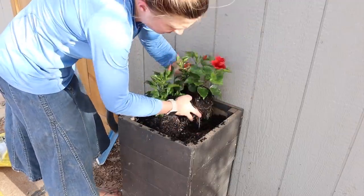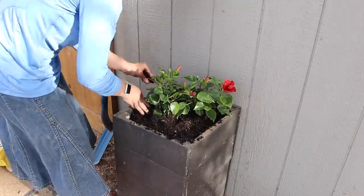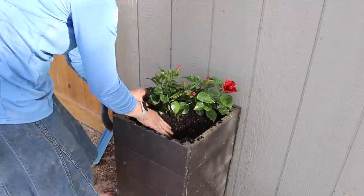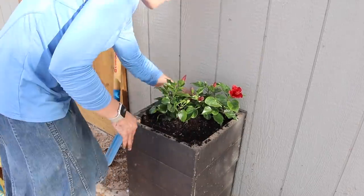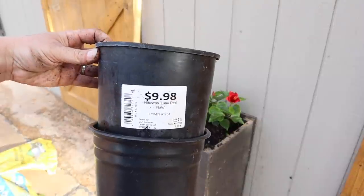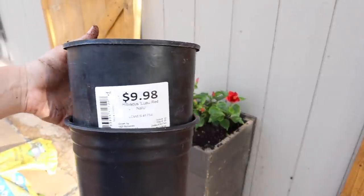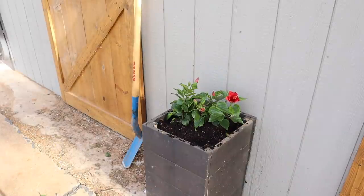I'm going to plant some hibiscus in this planter here in front of our barn. Last year we made this DIY wooden planter and it was starting to come apart a little bit at the front, so I had to get the drill and some screws and fix that, put in some new soil, and then I planted these two little hibiscus plants. They have been thriving here, getting so many beautiful flowers.